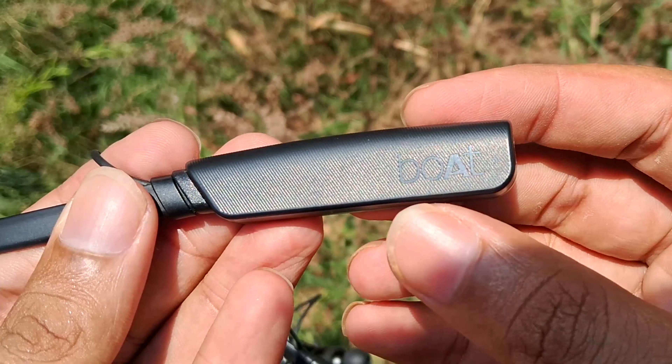The buttons let you change the volume and skip songs forward. There is a boAt logo button which is the on/off button — also used for call save, answer, and Bluetooth pairing. The back button lets you go to the previous song. There is also a noise cancellation mic and a Type-C charging port.